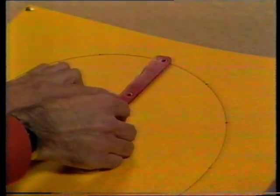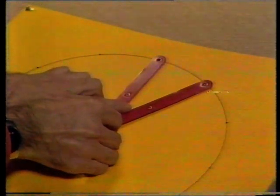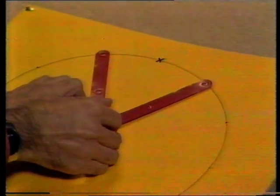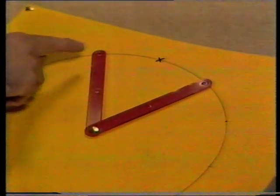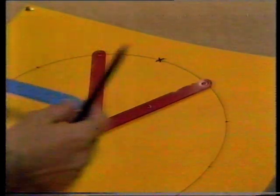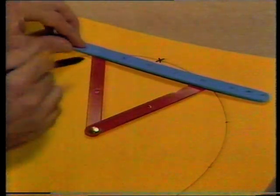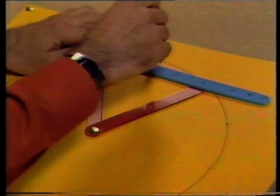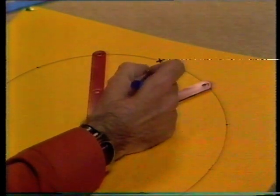Then I'm going to move one one way, and the other one the same amount but the opposite direction. Now I need to find the middle point halfway between those two holes. So if I use this, line it up, the middle should be just there. It's halfway. I'll mark it with a good big cross so I don't lose it.